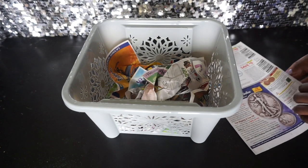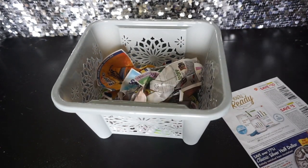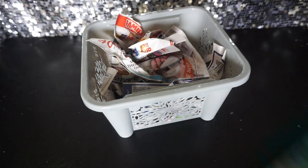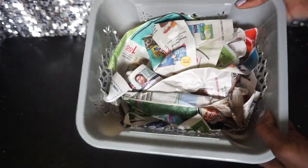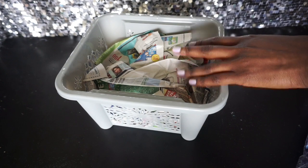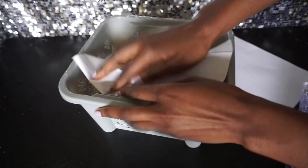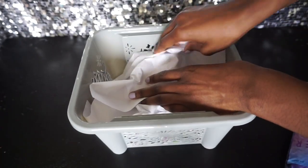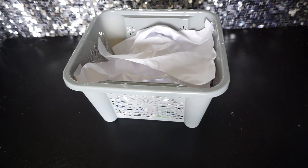You want it to be nice and firm so that it supports everything. Take into account that the newspaper is going to smush down a little bit more, so make it a little higher than you actually want. I want to make sure the top is completely covered, so I'm going to take two pieces of white paper and just cover the newspaper — just ruffle it up a little bit. You could definitely use tissue paper of course. Now we're going to take our really pretty grass.